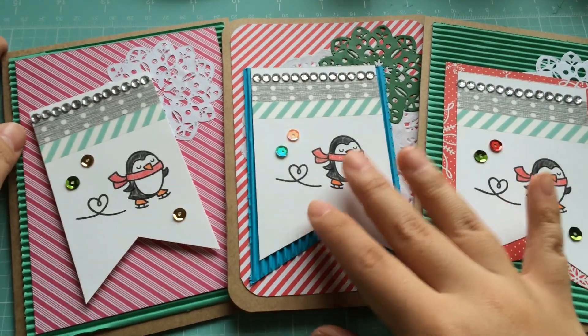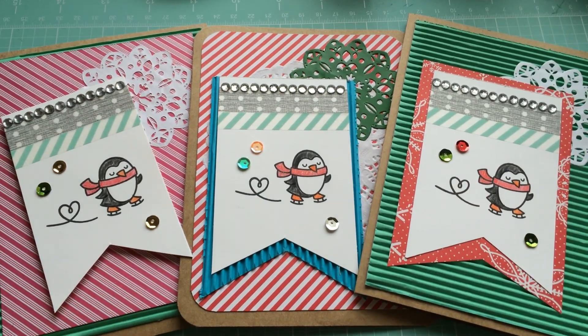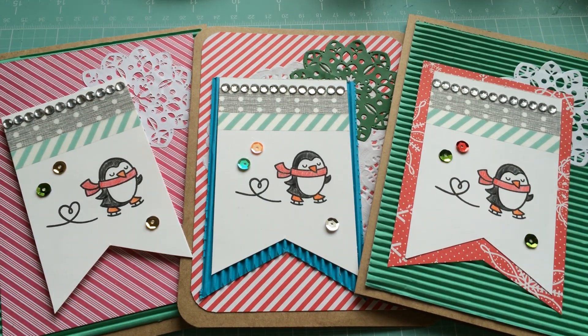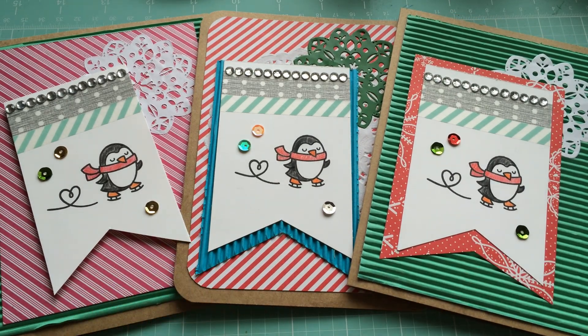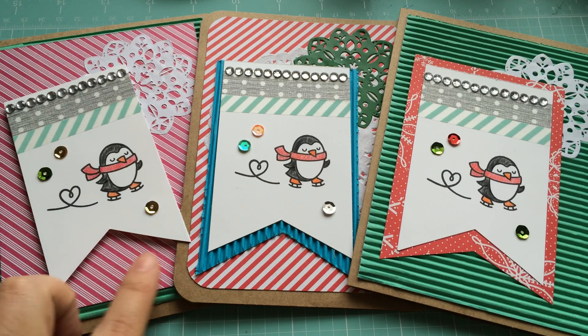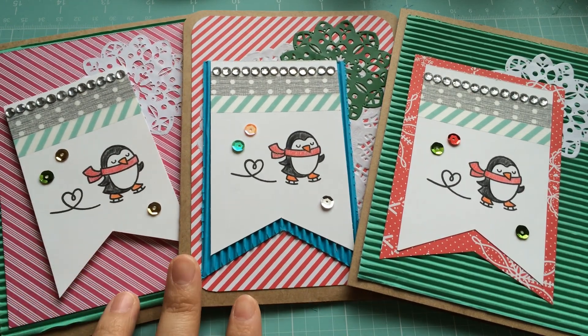Maybe you guys will think differently and prefer one of the earlier versions over the one I decided to make. That's just kind of how my thought process went for this card. I do really like the stamp set that I used this year for my holiday cards — I think they're really cute. And I do like that I popped this one version up in the end.